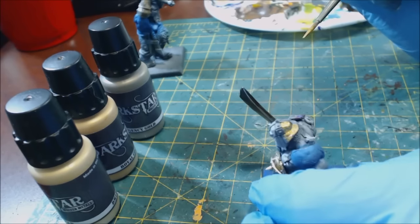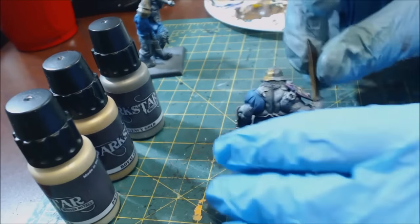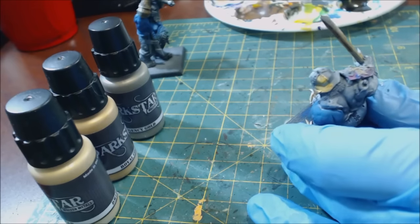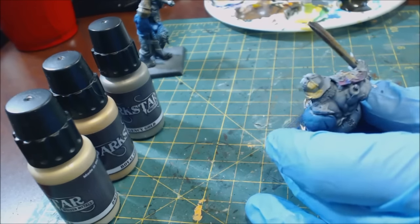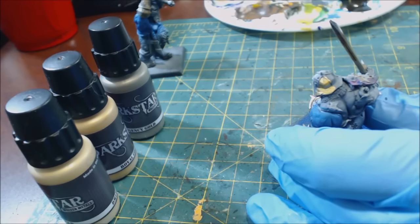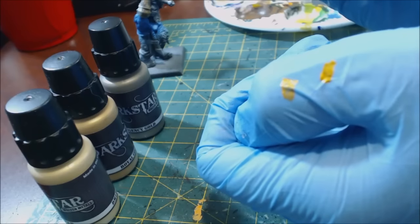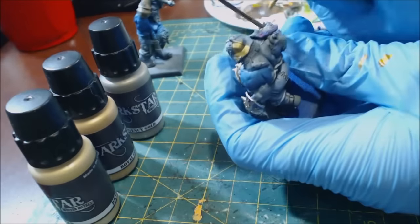You can see it goes on and it's very bright. That coverage is decent — I can still see some of the gray through there. Now let's try some Retributor Armor, the base color from Games Workshop obviously meant to be a gold. You'll notice they're fairly similar in tone. Retributor Armor is on this side, and we'll drop that right next to it.